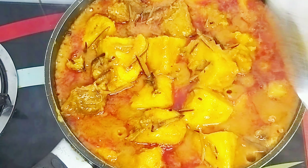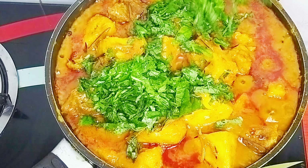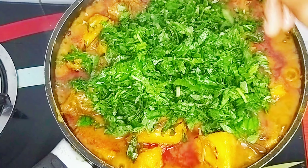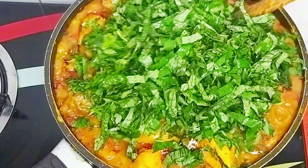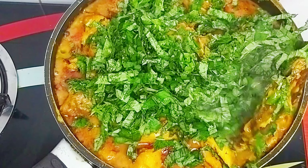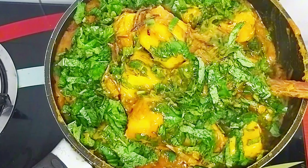The porridge is almost ready at this point. I just have to go in with my vegetables. I'll add my green — African spinach — and my scent leaves, and give it a good stir to combine properly. I'll let it simmer for about 2 minutes to avoid overcooking the vegetables.